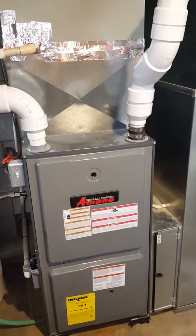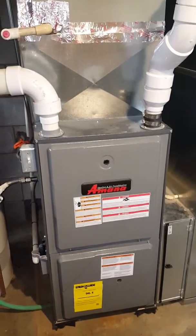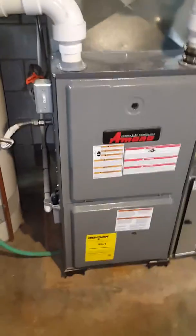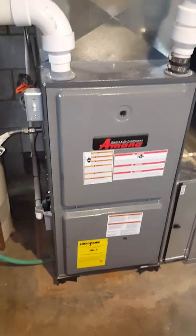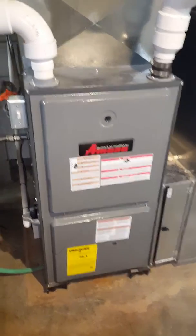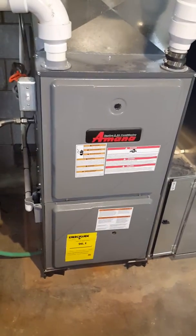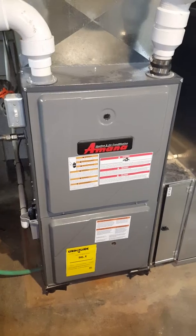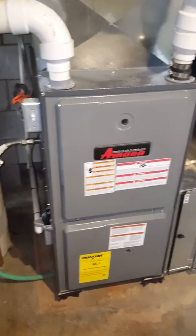It does have the media filter box on there. It is a MANA furnace AMV 96%, so I'm going to look at doing some high-efficiency air conditioning outside. Let's see how we can help this gentleman out.